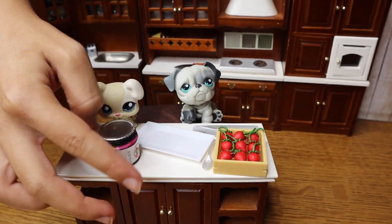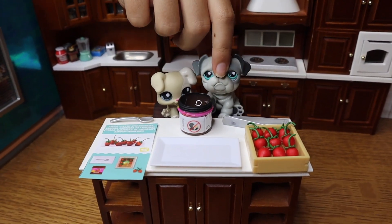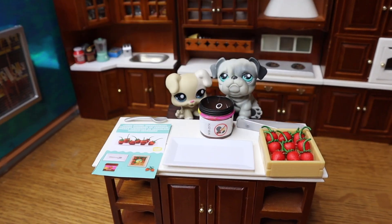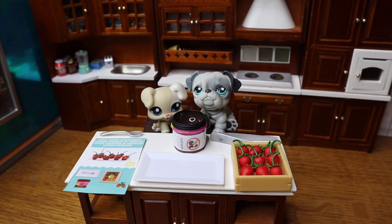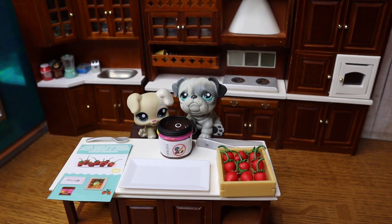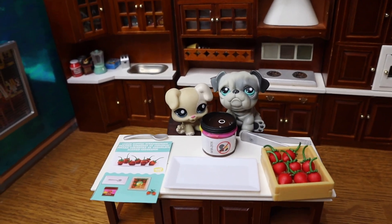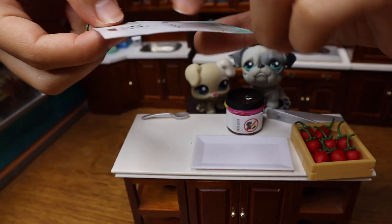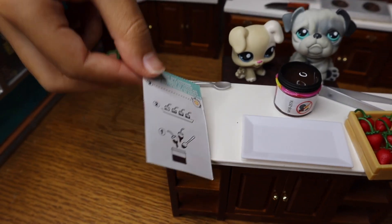This is going to be hard to take off, so we'll be right back. All right, we got it open — and look at how majestic that chocolate is! It actually wasn't that hard to open at all — it slid right off, which was very surprising because it usually takes forever. For the steps, it says to dip it, put it on the plate, and let it dry in the sun.